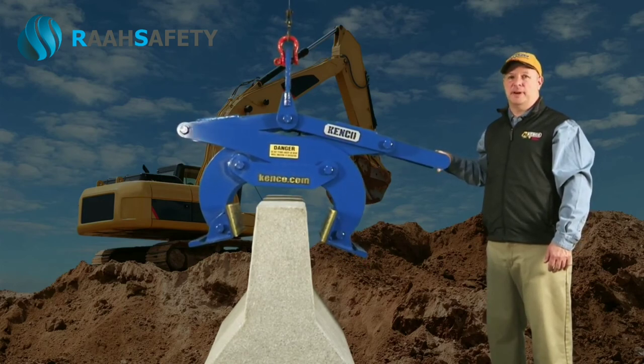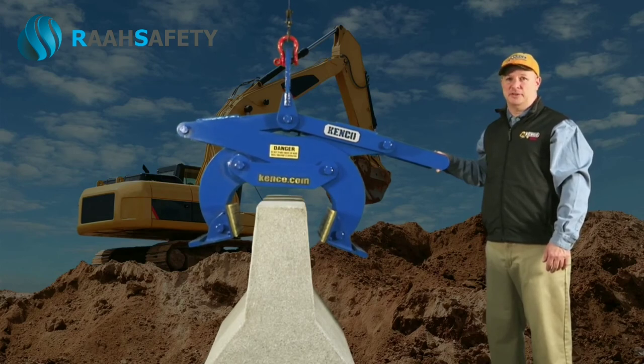Thank you for taking the time to learn more about the Kenco barrier lift. If you have any additional questions, please feel free to contact our sales team.